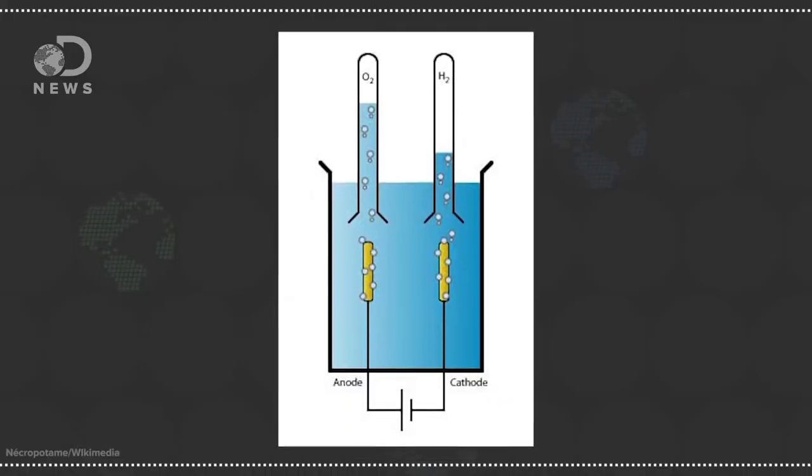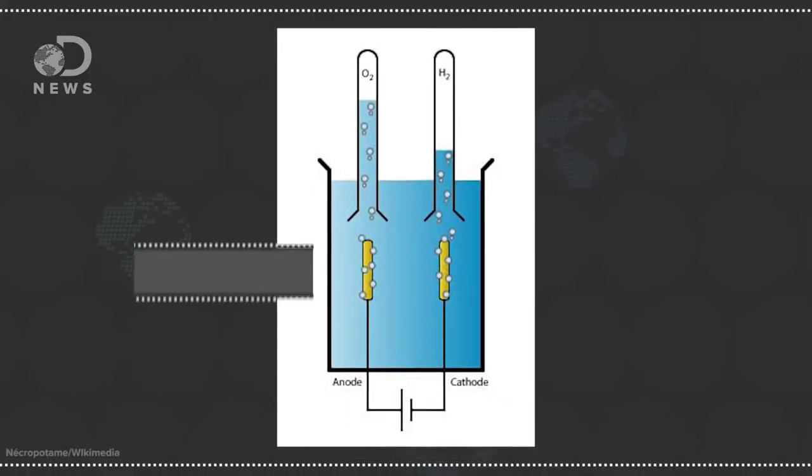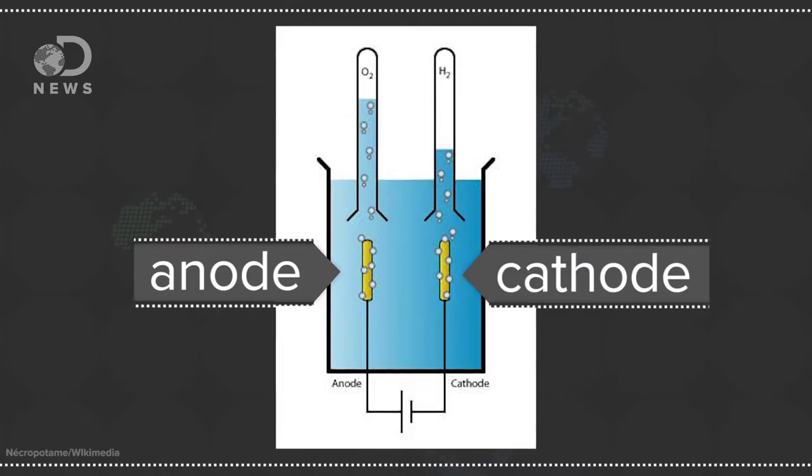At its most basic level, electrolysis is the splitting of water into hydrogen and oxygen by an electric current. Usually this current is created by placing two electrodes in the water. Typically these electrodes are made of different metals, so one acts as an anode and the other is a cathode. The cathode is where the electric current flows from, and the anode is where it flows to. One is considered positive, while the other is negative.